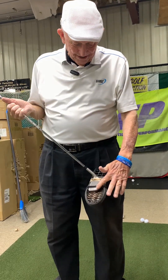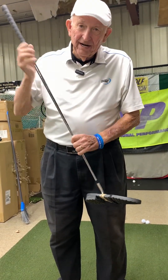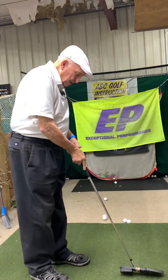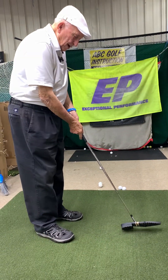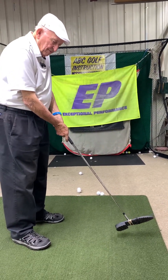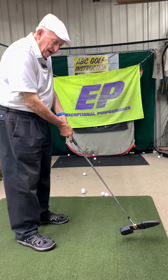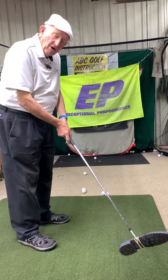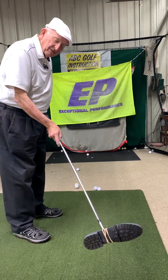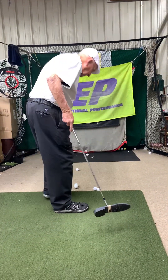This club has a heel-toe but I've exaggerated it so I can show you what's happening. When I set up I want it square, and my whole purpose is I want to have this square at impact — square all the way through my swing. If I bring it back here, it's always facing the ball; I'll get the ball here.